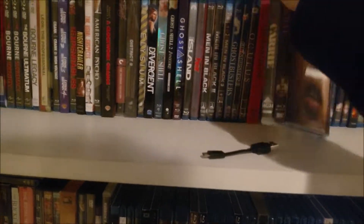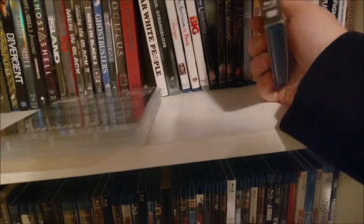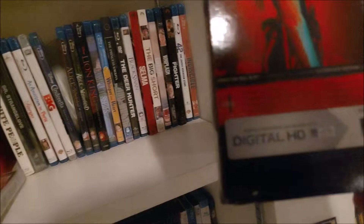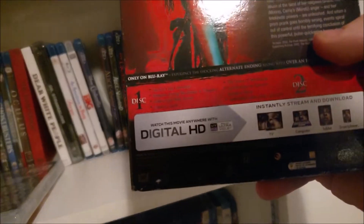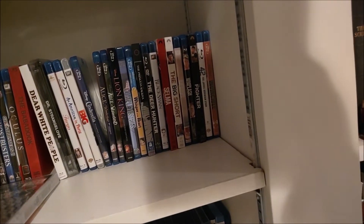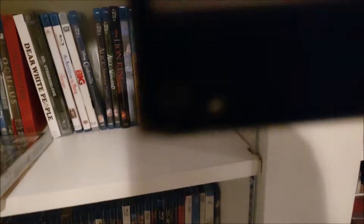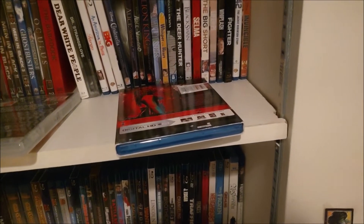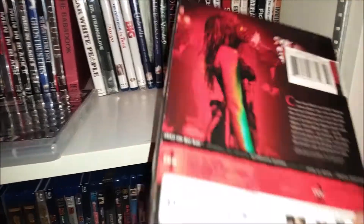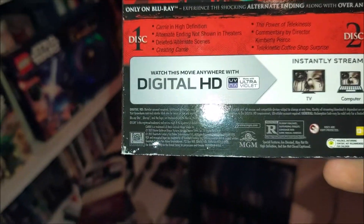I put the original Carrie up here, because I've got the remake of Carrie from 2013. Is this movie that old? Is this fucking thing really almost seven years old? It probably is — let me look at it for myself. What the fuck — yeah, 2013. It's that old. That is surprising.